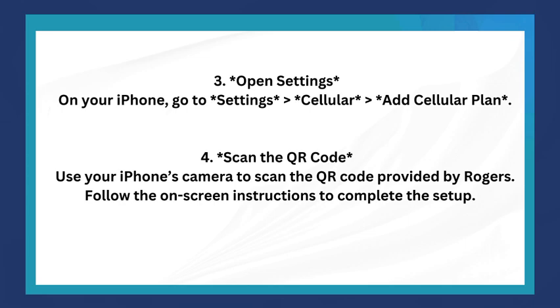The third step is to open Settings on your iPhone. Go to Settings, then Cellular, then Add Cellular Plan. The next step is to scan the QR code — use your iPhone's camera to scan the QR code provided by Rogers, and follow the on-screen instructions to complete the setup.